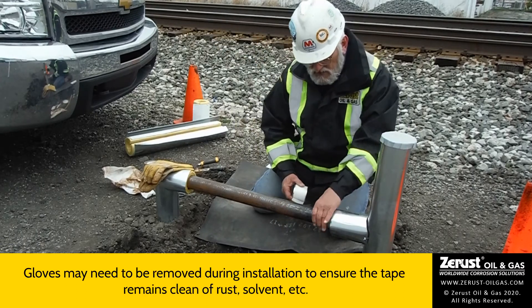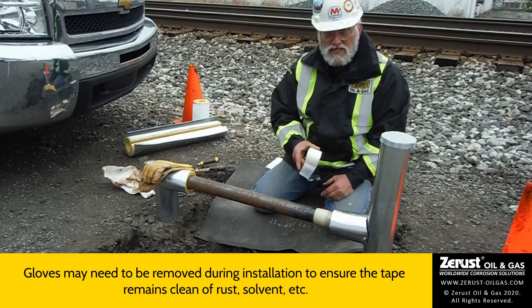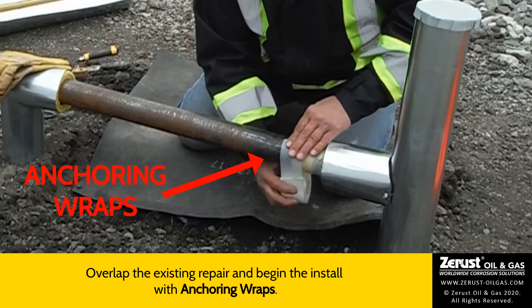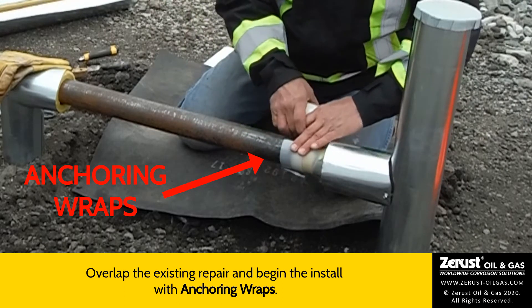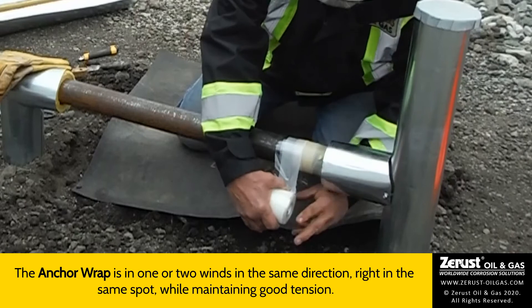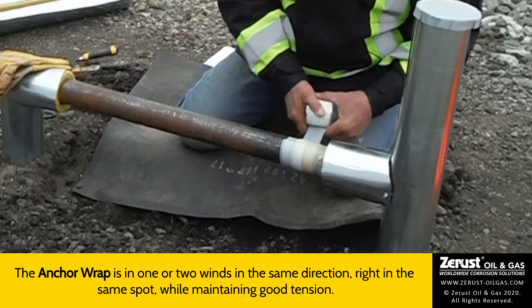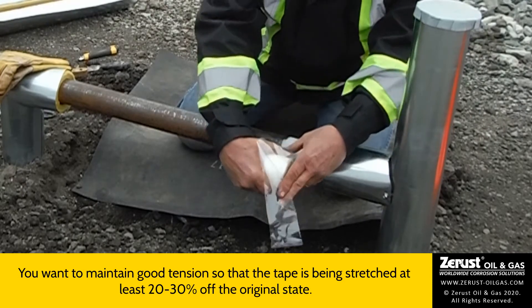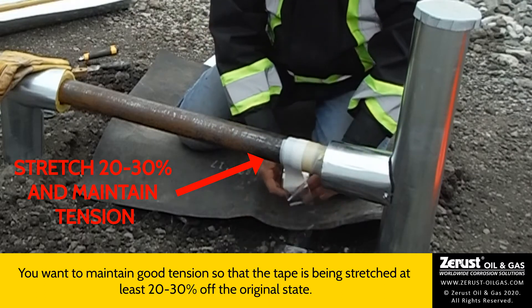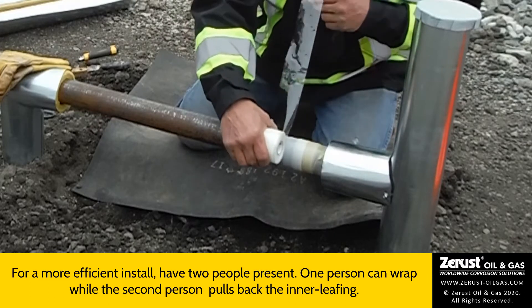I've taken my gloves off — I want to make sure that we keep the tape clean, with no rust, solvent, or anything getting underneath it. Here's an old repair on this section; I'm going to overlap with it to start my anchor wrap. You can see why it's so important to get enough room to stretch your 20-30% and maintain tension. It's certainly also a lot easier with two people, since one could be peeling back the inner leafing while the other one stretches the tape.